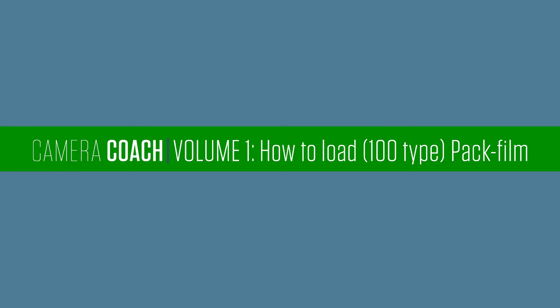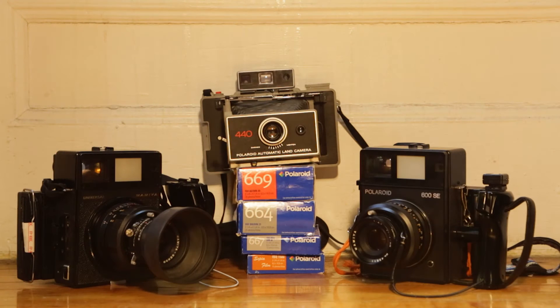Hey, I'm Buzz Burrito. You just tuned in to Camera Coach. Today I'm going to show you that even an idiot could load the Type 100-pack film. Listen, it's so easy to do. I'm not even a photographer — I'm just a regular guy.